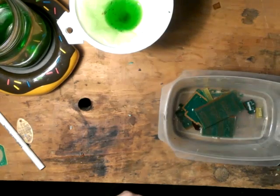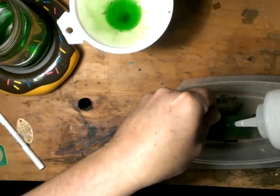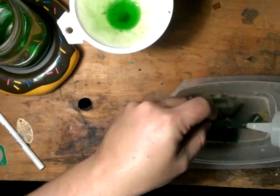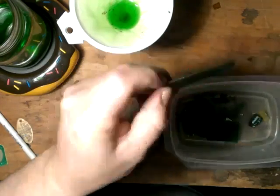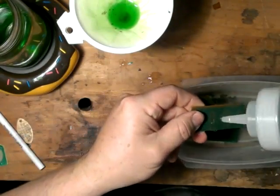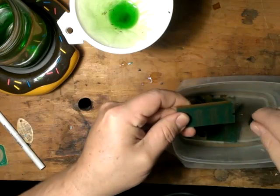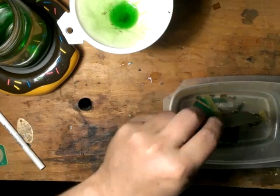Start cleaning these off while that continues to drain. You can see that this gold has completely come off now. Both sides completely clean. It is now down to just the board. A few little spots here where it's stuck, but no biggie. Just give it a little scrape — it will come off. And then rinse it.